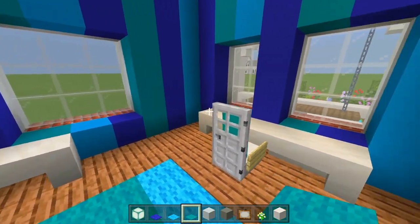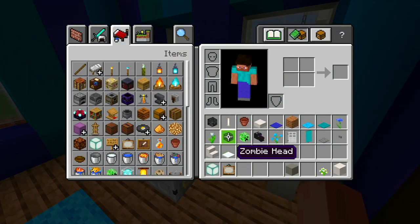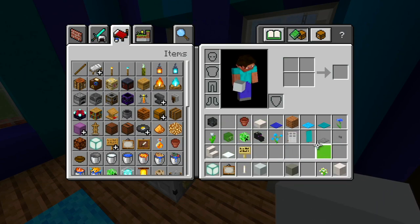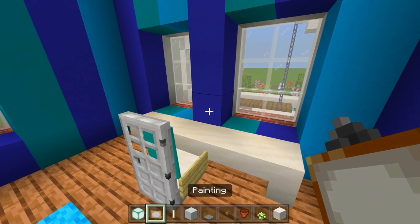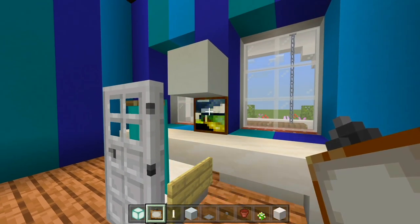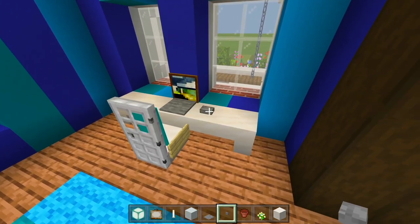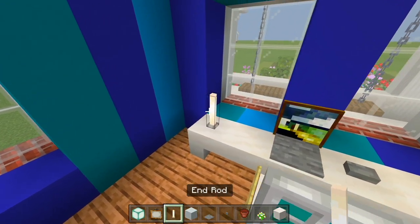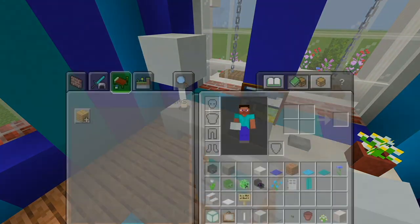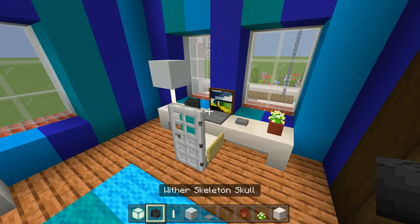Let's start adding all the decorations, starting at the desk. Make sure you have a painting, an end rod, white concrete block, pressure plate, stone button, and a flower pot with a flower. We'll place a block so we can have a small painting, then a stone pressure plate and a stone button — so that is a laptop and a mouse. We'll have a flower pot with a flower. Over here we'll have an end rod with a white concrete block, so it looks like a lamp. One more decoration — maybe a wither skeleton skull.